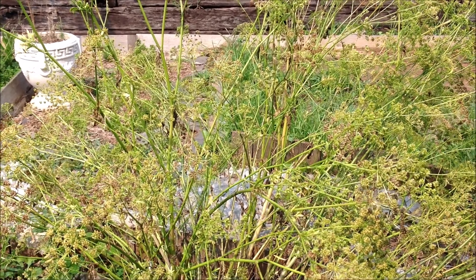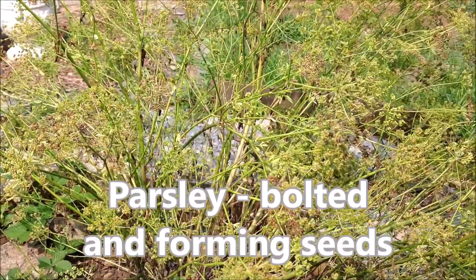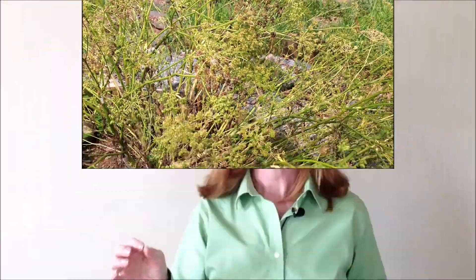This is a close-up of a small parsley plant that has grown up, bolted in the second year, and now the parsley seeds are starting to form — those dark seeds right in there. When parsley goes to seed, it forms an umbrella-like shape. Therefore, it's in the umbel family.